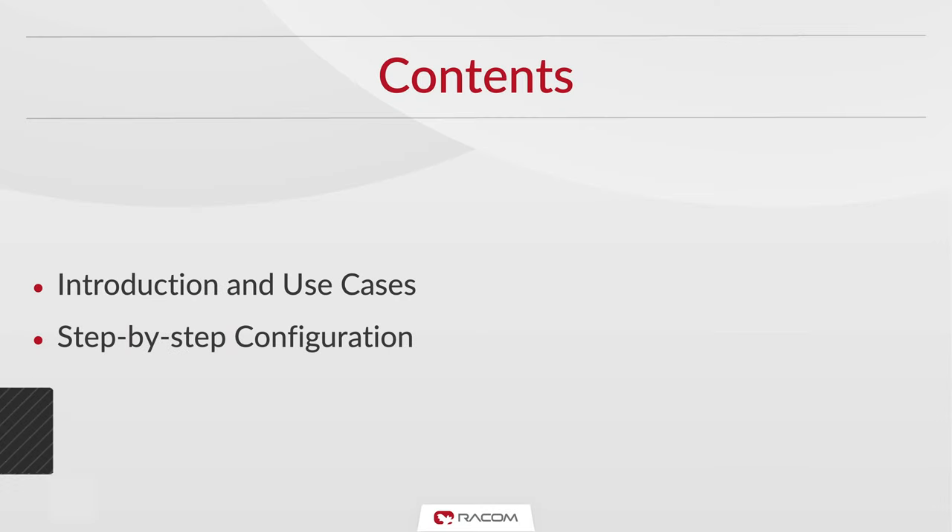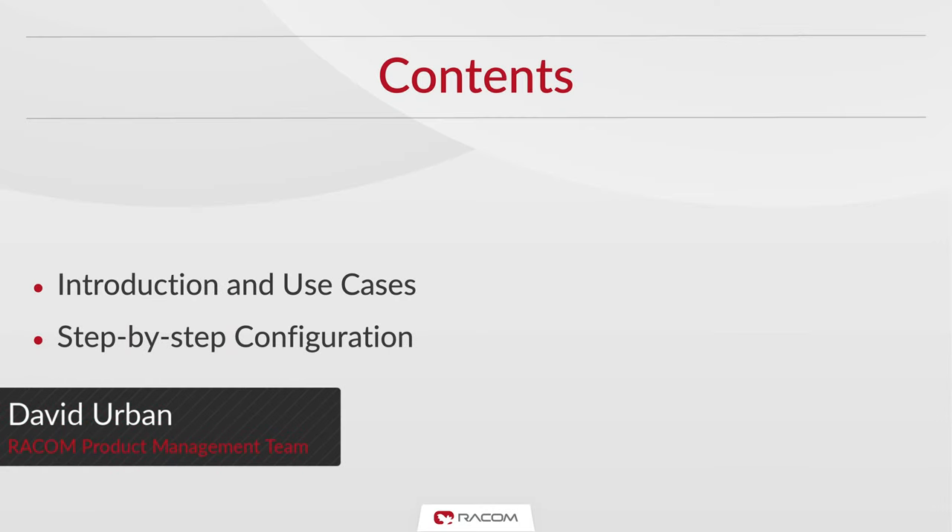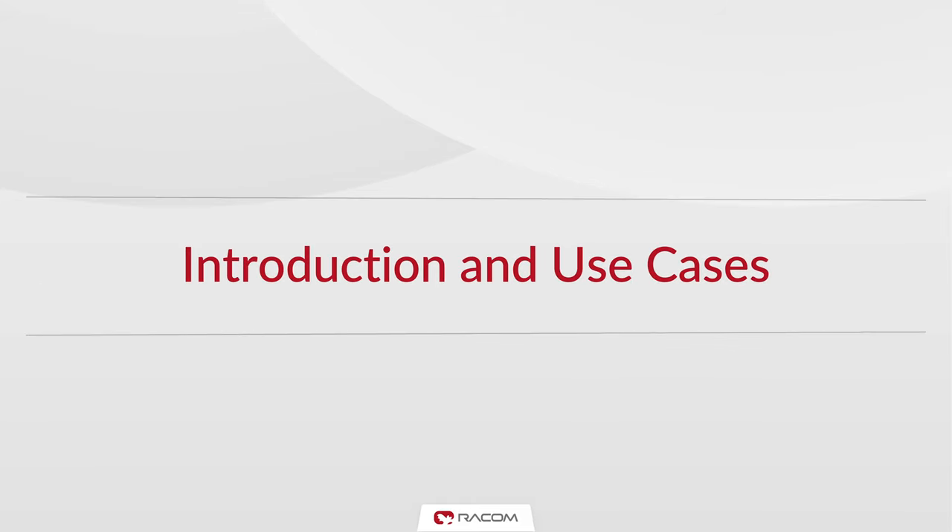Hi and welcome to this Ripex tutorial where we're looking at a full duplex point-to-point link. Before guiding you through the configuration, we will briefly introduce this connection and list of scenarios where it is typically used.